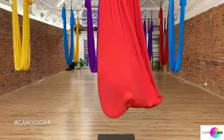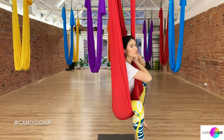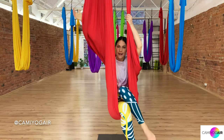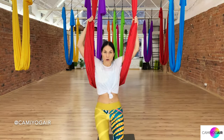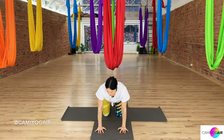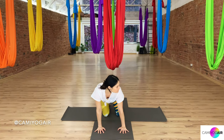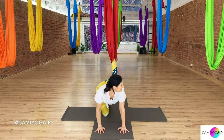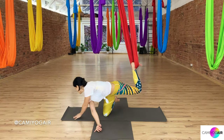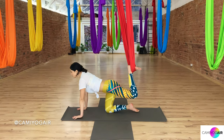Slowly extend your legs and take them out of the silk as we move to warm up. Push the silk away from you and let's meet all the way down on the mat on all fours. Make sure your fingers spread and palms are under your shoulders. Then just lift your right foot and put it in the silk, feet flexed just as a hook.